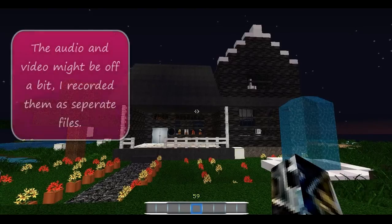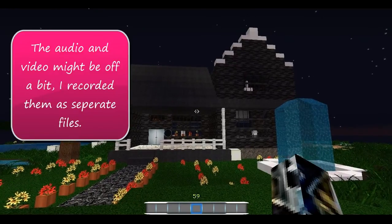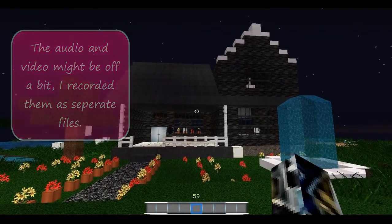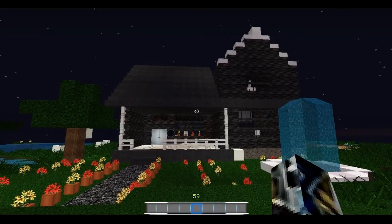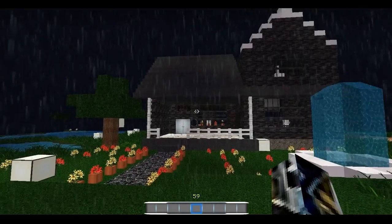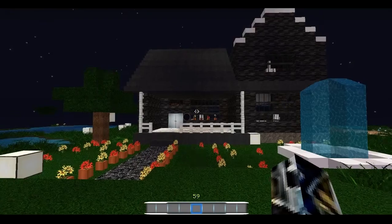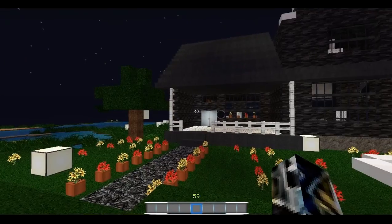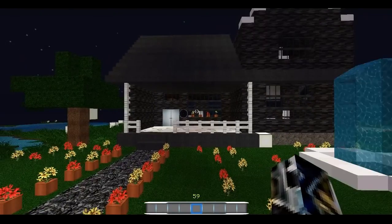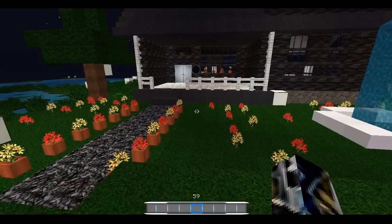What's up guys, it's the best apple juice here and welcome to another texture pack review video. This texture pack is called the Urban Craft texture pack and it is really really awesome. It looks really really good — it's like a modern texture pack, kind of futuristic and everything.